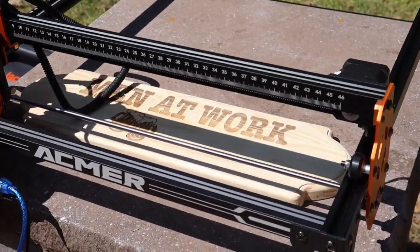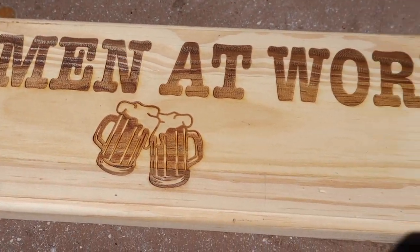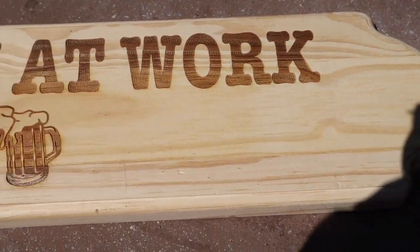My sign's done. Let's just take a look at how it looks — this is for my shed. The sign looks pretty good. I like it.